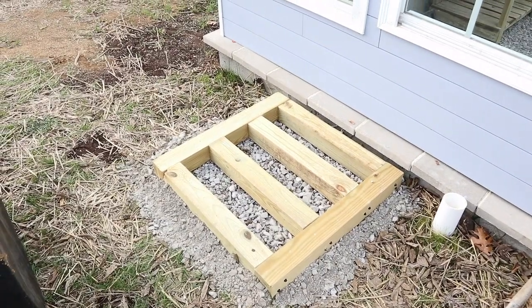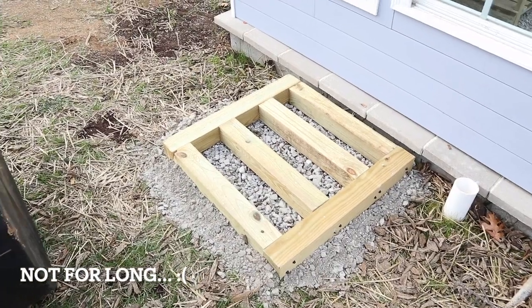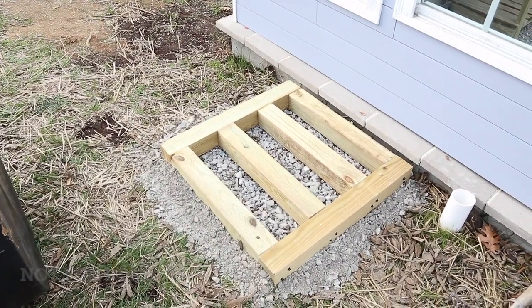There's the base, ready to go — all leveled up, compacted, and the four-by-four grid installed. Time to put the tank on it.